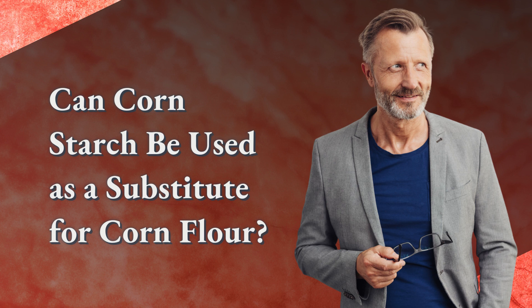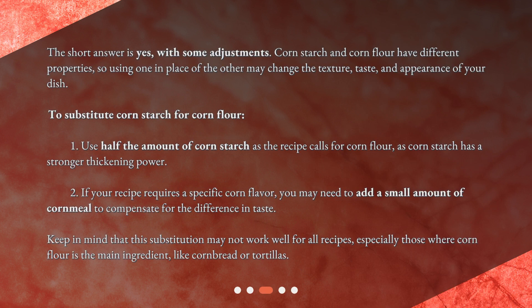Can cornstarch be used as a substitute for corn flour? The short answer is yes, with some adjustments. Cornstarch and corn flour have different properties, so using one in place of the other may change the texture, taste, and appearance of your dish. To substitute cornstarch for corn flour: first, use half the amount of cornstarch as the recipe calls for corn flour, as cornstarch has a stronger thickening power. Second, if your recipe requires a specific corn flavor, you may need to add a small amount of cornmeal to compensate for the difference in taste. Keep in mind that this substitution may not work well for all recipes, especially those where corn flour is the main ingredient, like cornbread or tortillas.